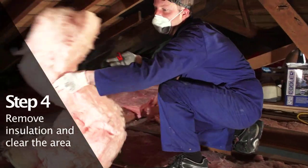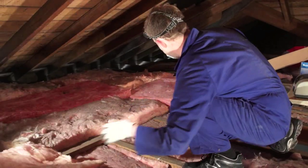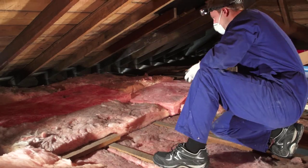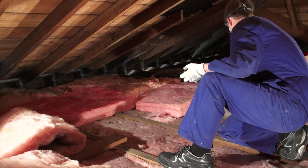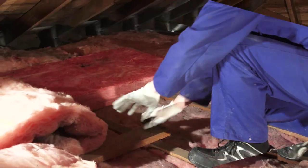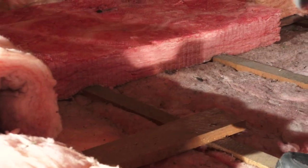Carefully remove any insulation that lays above the joist line. If the insulation is in segments, carefully pile it clear of the work area. If the insulation is a blanket, carefully roll it back to reveal the joist underneath.